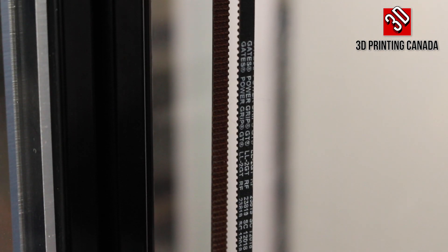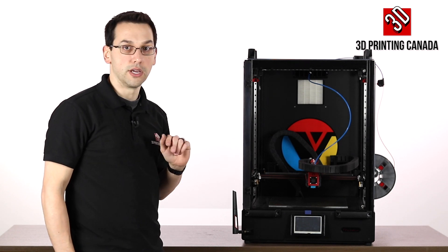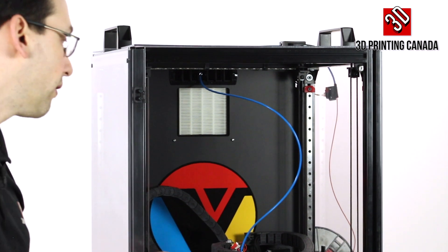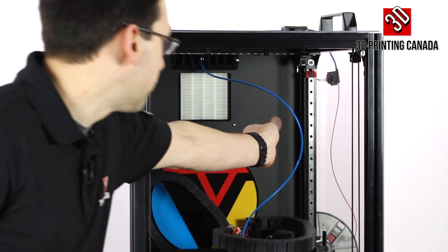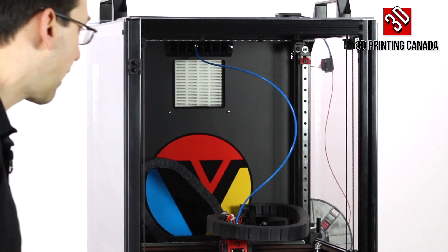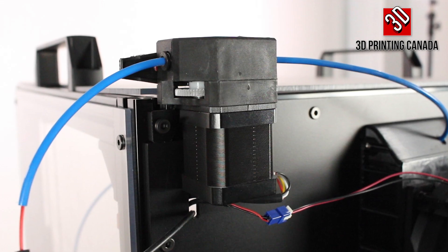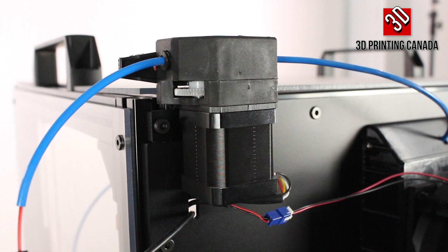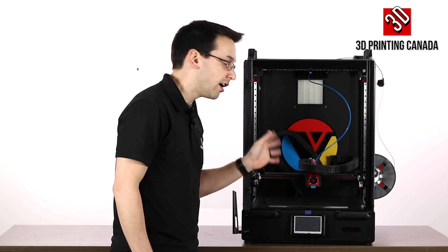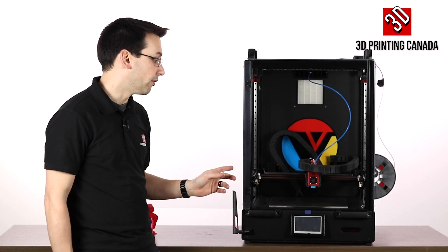All of the belts are original Gates belts. In the back top corner there's the extruder itself — this is a Bowden drive to keep everything as light as possible on the hot end. The PTFE tube is standard blue — not Capricorn XS. It leads up to a cloned Bondtech extruder with two drive gears on either side of the filament to prevent slippage. In our testing, we were able to print TPU on this like a dream, even though it's a Bowden drive.